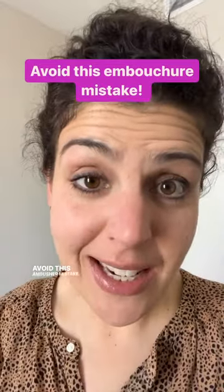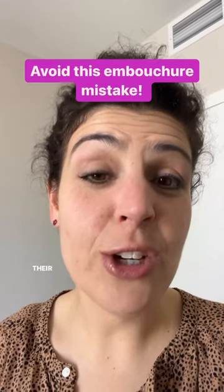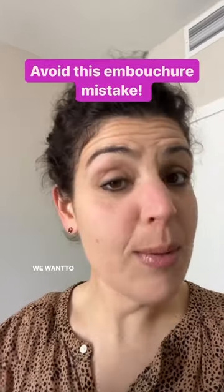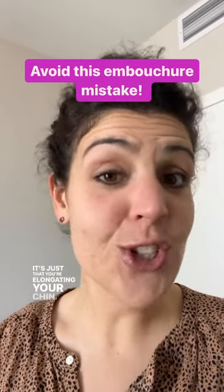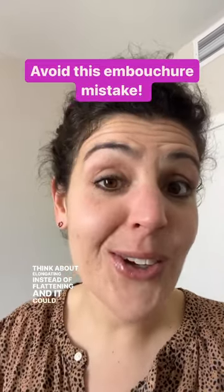Avoid this embouchure mistake. In an effort to flatten the chin, a lot of people will pull their chin in or push it out a lot. We want to avoid that. Make sure your jaw is staying in a pretty neutral position — it's just that you're elongating your chin. Think about elongating instead of flattening and it could help.